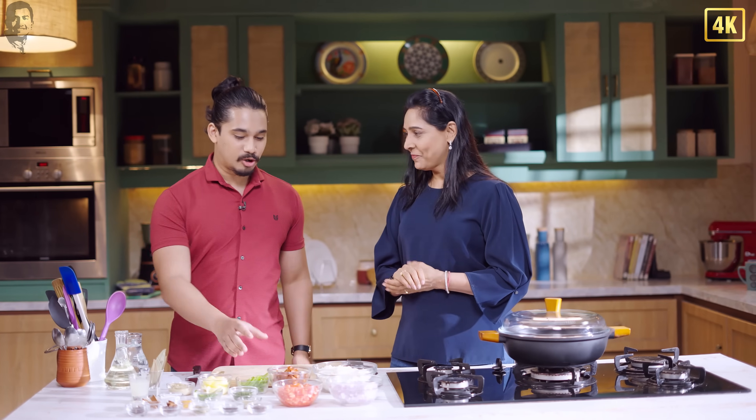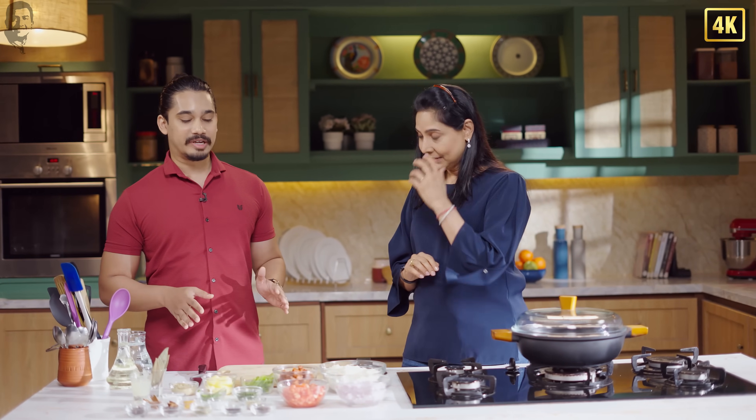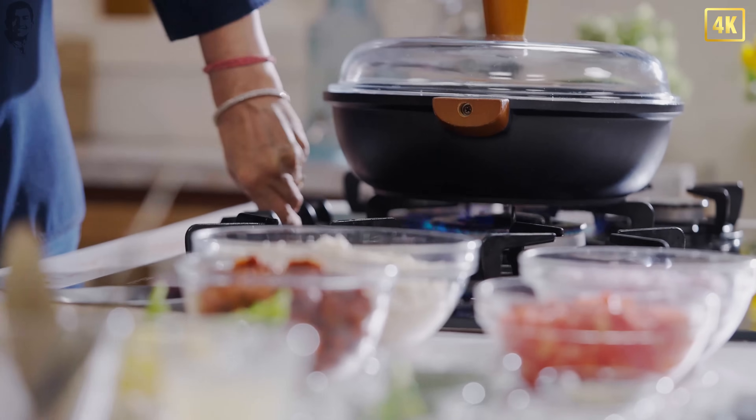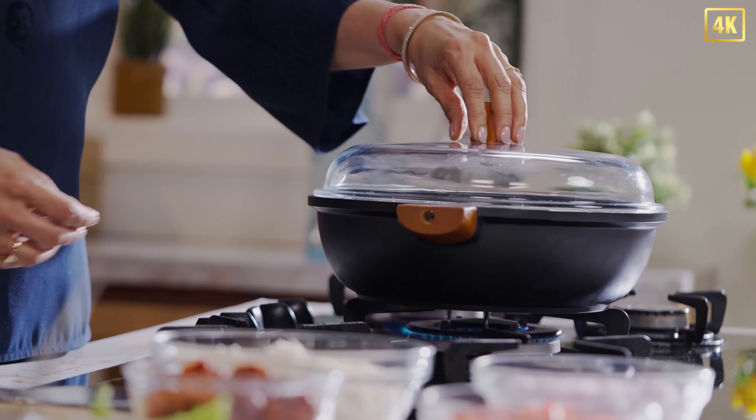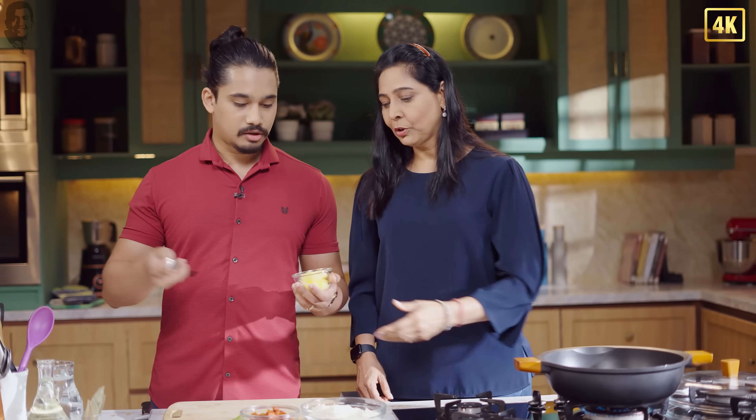Today we're going to be making Sausage Pulao using Goan Chorizo Sausages. It's my favourite recipe. It's actually like comfort food for me. And it's perfect if you're one person because it's easy to cook. And it's perfect for a family as well because it's a hearty meal that everyone enjoys. Shall we get started? We'll start off with turning on the gas. We're going to need just a little bit of ghee to begin, because we have a lot of fat in the sausages, so that's going to come out once we cook it.